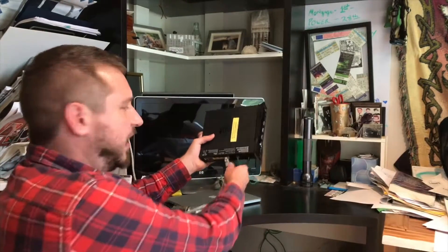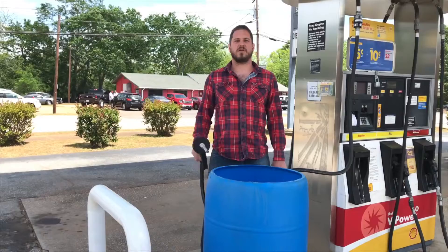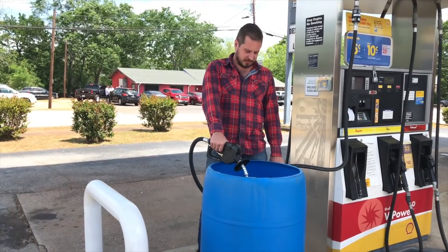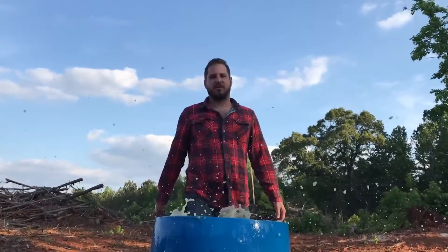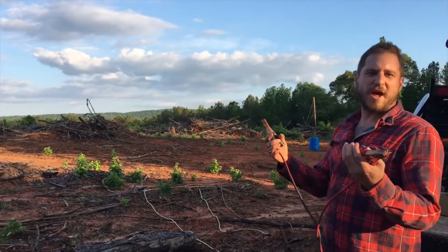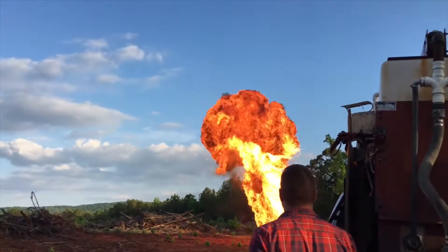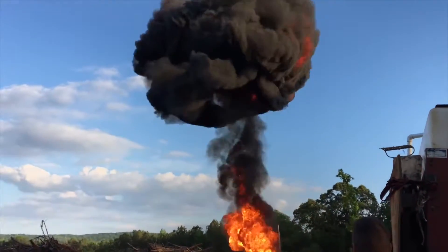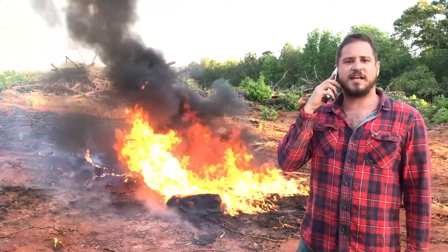Then unplug it again. Then plug it back in. Then fill a 55 gallon drum with gasoline. Then throw your router in the barrel. Then plug the router into a car battery. Then call Comcast and tell them **** off.